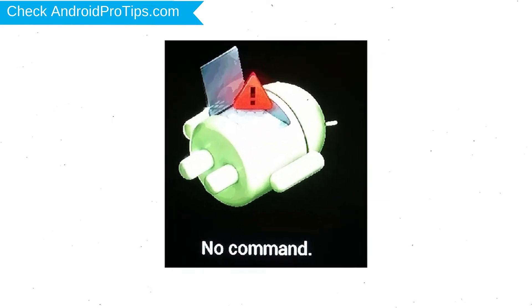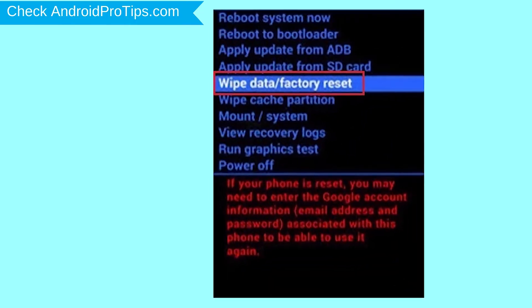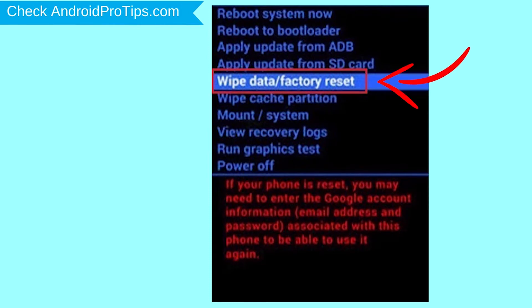Afterward, you will see the Android exclamation mark. Then, while holding down the power button, press and release the volume up button. Choose the option to wipe data and factory reset, using volume buttons to select and power button to accept.